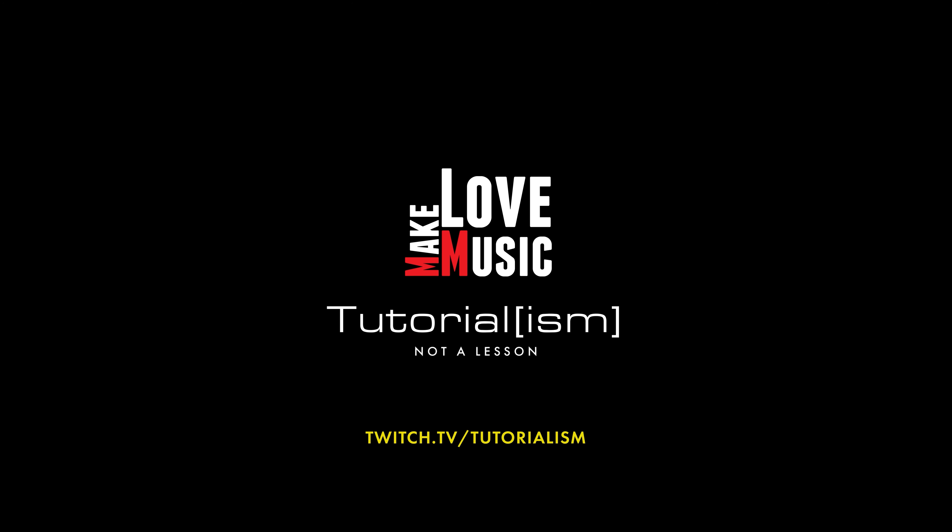Dan Borrell just put out a video called 'DJs want loud masters because DJs are idiots.' I'm a DJ, so let me respond to that. Got my boys with me for backup. For regular viewers who come here for Cubase tutorials, I realize doing a reaction video is a little off-brand, so let's begin by talking about who Dan Borrell is and what I know about his background, and a little about myself.